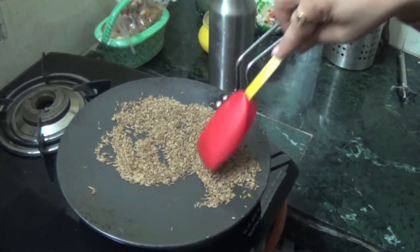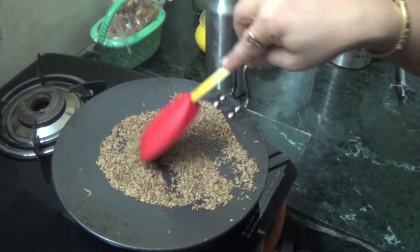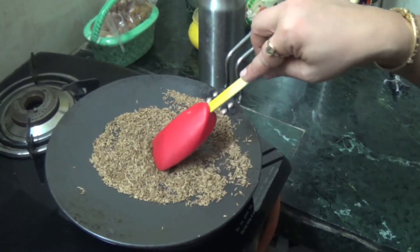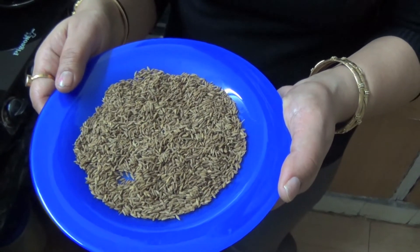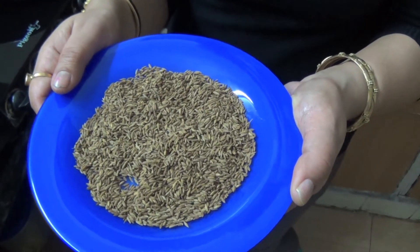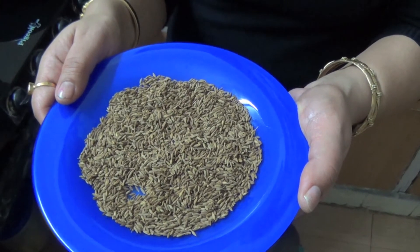This is how we'll know that our jeera is roasted — a nice aroma of spices will come. After roasting it, we'll leave it for 10 minutes, and after 10 minutes we'll grind it and keep it in an airtight